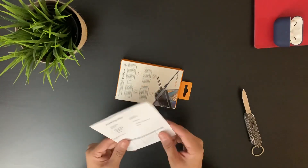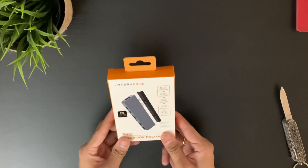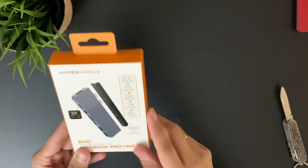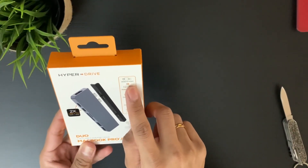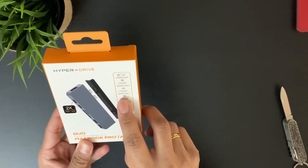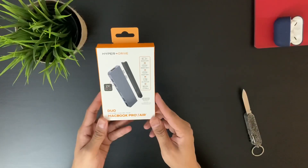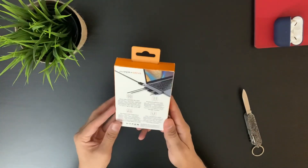So this one here is just the receipt. The HyperDrive comes in this package — you can see it says 'Hyper Plus Drive'. It features 4K 60Hz HDMI, 40Gbps USB-C, 5Gbps USB-C, SD and micro SD card slots, and 2x USB-A ports — a 7-in-2 USB-C hub.